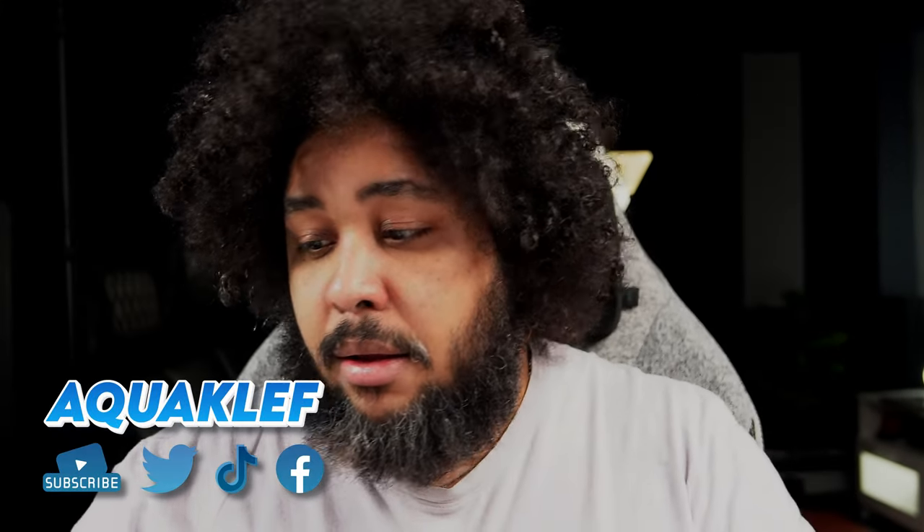Hey, what's up guys, Clef here. So today I just received in the mail Hall sensors analog sticks. They essentially use magnets rather than potentiometers, so the readings and values are much more reliable, they have less dead zones, they tend to last longer, and they can be re-magnetized using a magnet. They've been the talk for quite some time now, over a year, everyone has been raving about them. And Goalie Kid has finally come up with their replacement for the Nintendo Switch. Without further ado, we'll just jump in and install one of them.